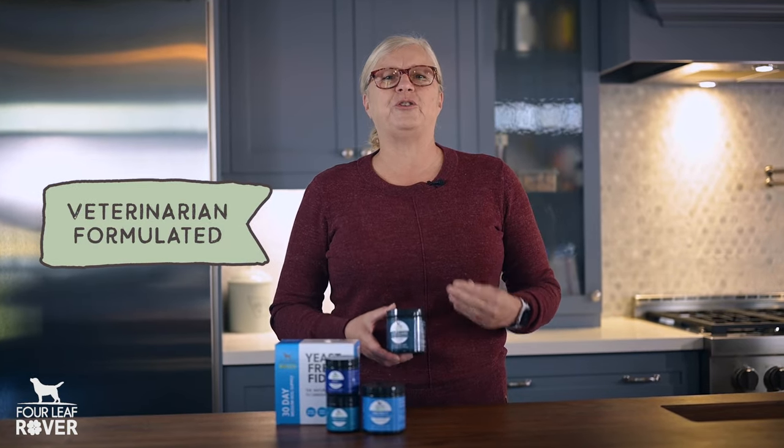And if it's left unchecked, then leaky gut can lead to chronic inflammation, cancer, and autoimmune disease. GutGuard was formulated by my good friend and holistic veterinarian, Dr. Patricia Jordan.